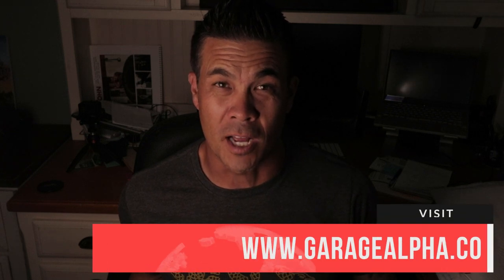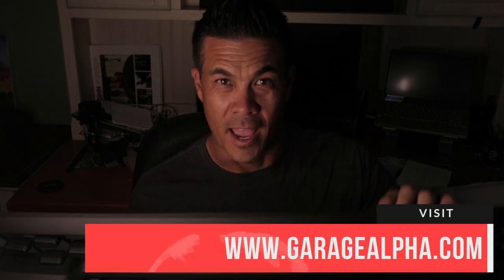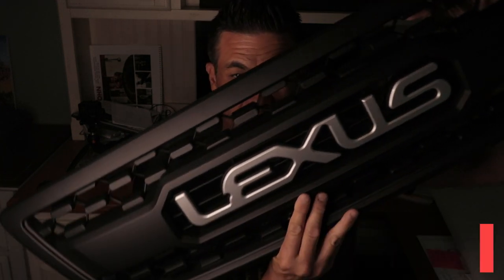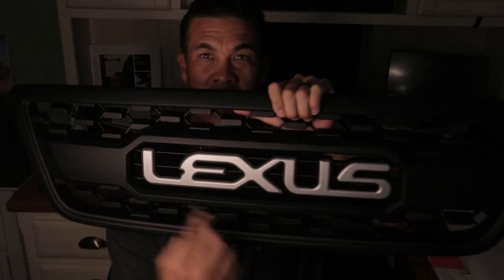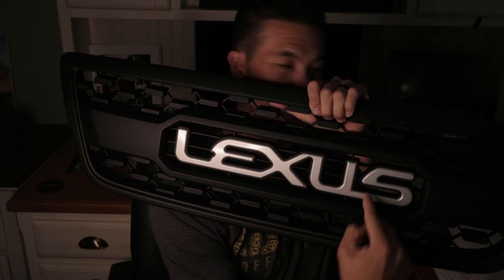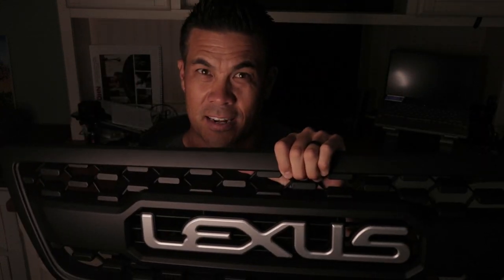So today is just an unboxing of the Garage Alpha LX470 grill. It's sturdy, it's thick plastic. It says Lexus right across the front and I'm really excited to put this in.